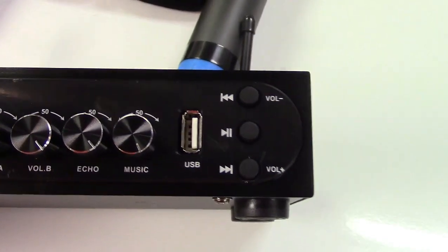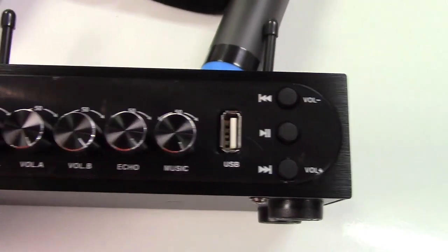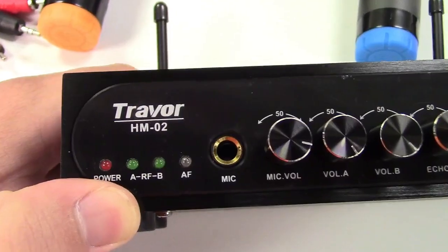It also has USB input — you can play MP3 files directly from a flash drive. There's also a quarter inch microphone jack where you can plug in a third microphone.